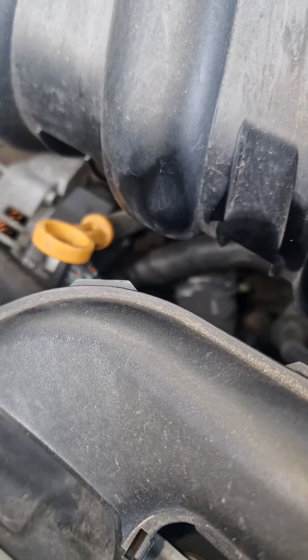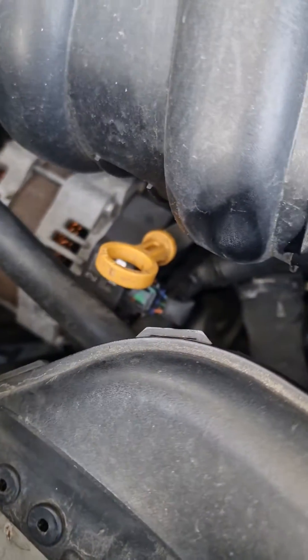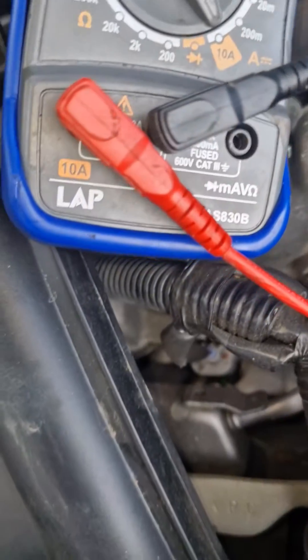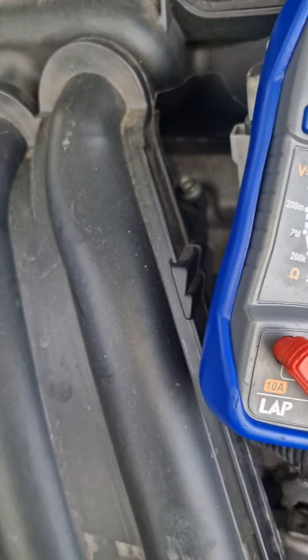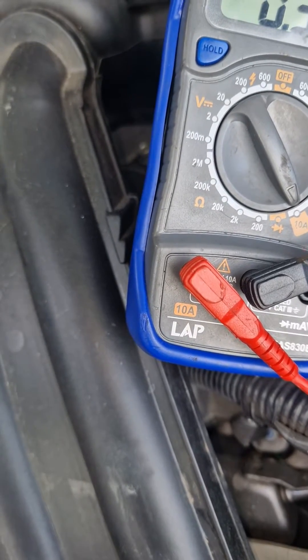As I was about to give up, I thought I'd check this alternator. Pull out the connector and you lose your drain.